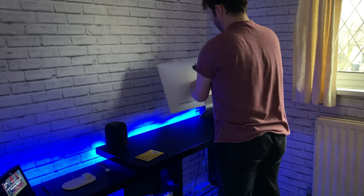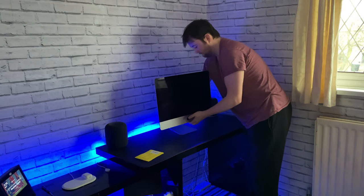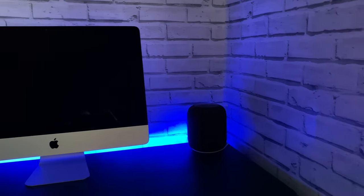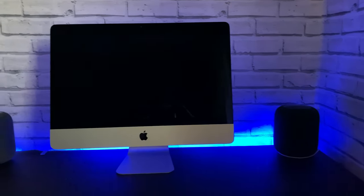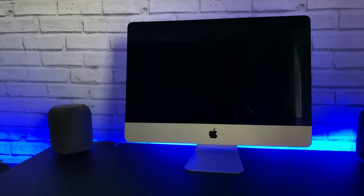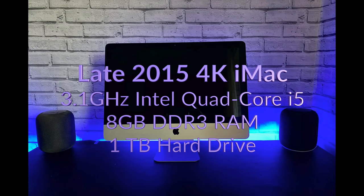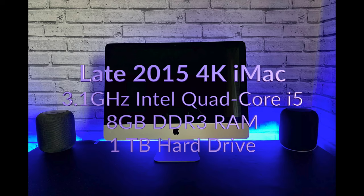This gorgeous Retina 4K display has over 9 million pixels. This is the first 4K iMac I've ever owned. It's got a 3.1 gigahertz Intel quad-core i5, 8 gigabytes of RAM and a 1 terabyte hard drive.